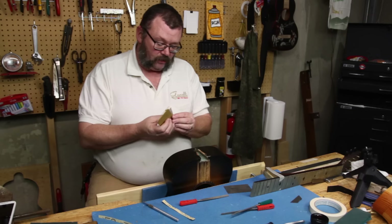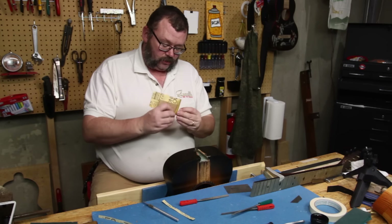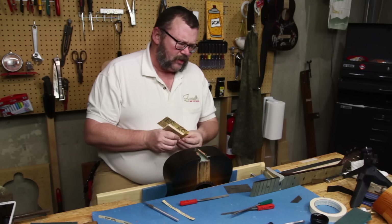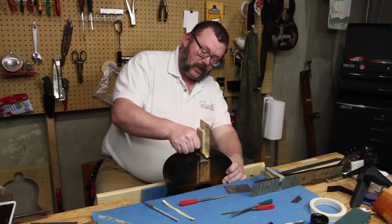So that's the really exciting stuff going on right now — which, if I think about it, is actually not very exciting. But then, a lot of fixing guitars is not very exciting.